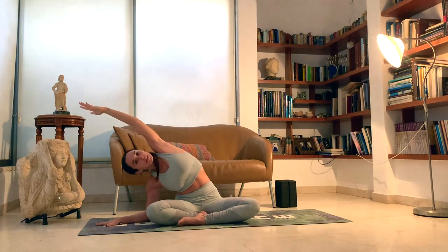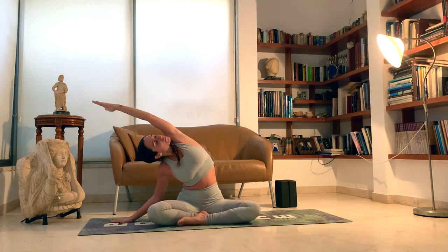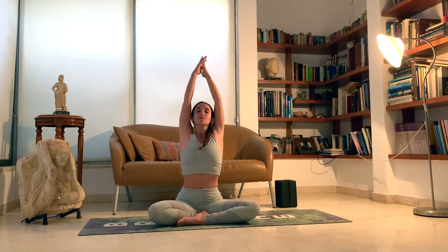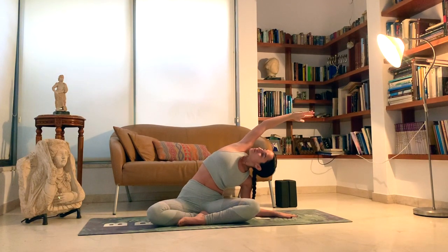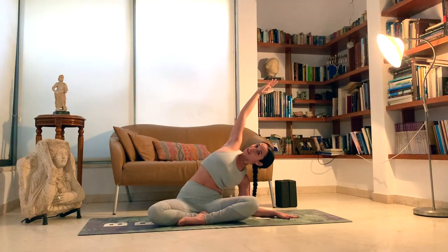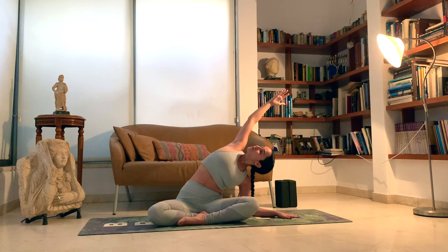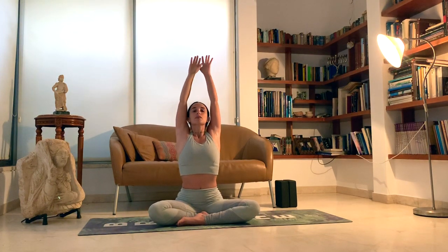Still breathing deeply, feeling this nice deep lateral stretch. Inhale, back to center. Exhale, opposite side. Open that heart to the ceiling. Make sure you're not collapsing in the arm that's on the ground — you still want to feel the length here, pushing off the ground to lift up even higher. Inhale, back to center. Exhale, bring the hands down and switch the legs. Whatever's behind will be forward now.